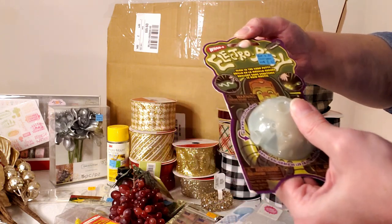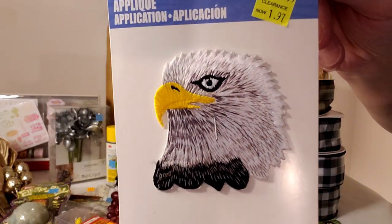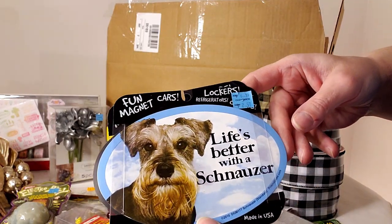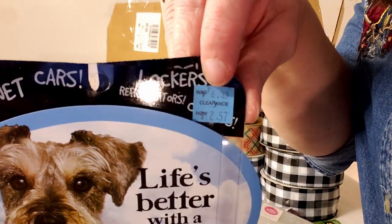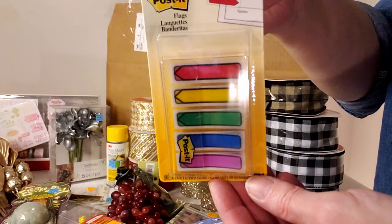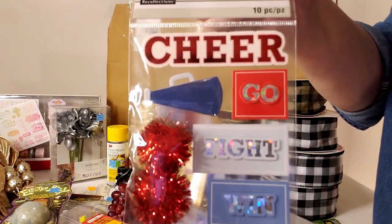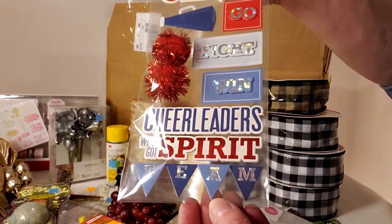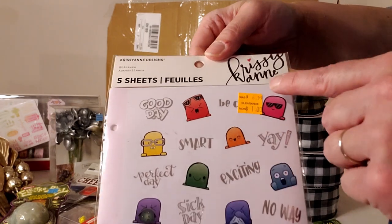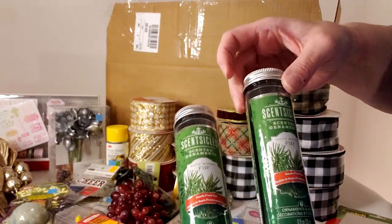Glow in the dark putty normally $4.99, marked down to $2.47. An eagle applique normally $4.99, marked down to $1.97. Really cute dog magnets, normally $6.39, marked down to $2.57 — as a dog lover I love those. More post-it flags with no price — $1. Cheer stickers with pom-poms, were $3.99, marked down to $1. More stickers originally $6.99, marked down to $1. Fir scent sticks for $1.99.